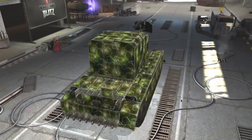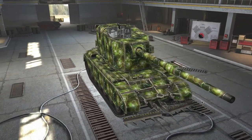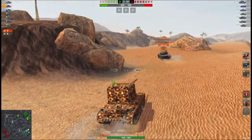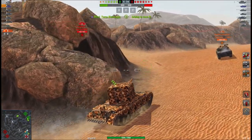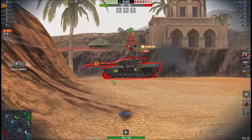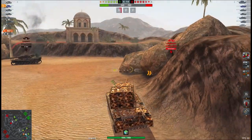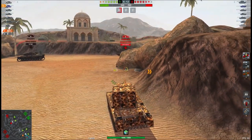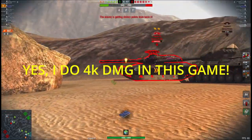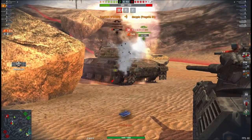Finally we have the FV4005. This tank gets a buff, but for the life of me I don't understand why. The buff is to the magazine reload making it 19 seconds rather than the current 20 seconds. Okay, it's only one second, but this tank already packs quite a punch, and with the reload now buffed increasing its DPM somewhat, it will be quite formidable. I know many struggle in this tank, but I also know many people argue it's an easy 4K damage tank.